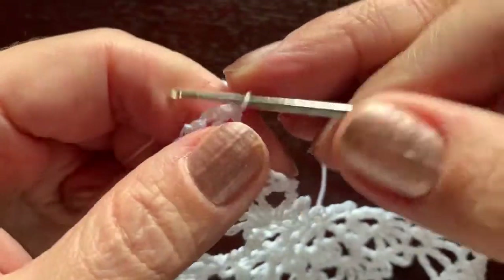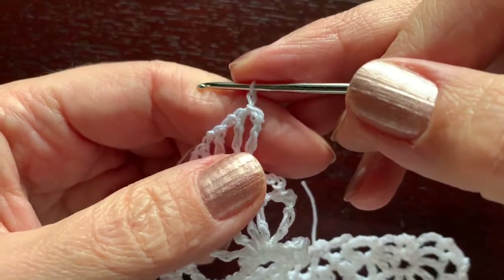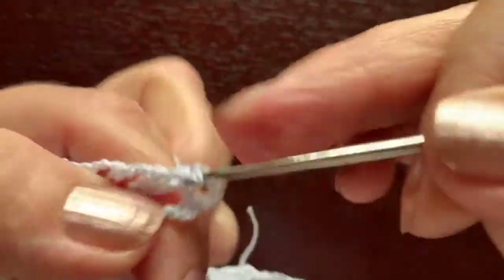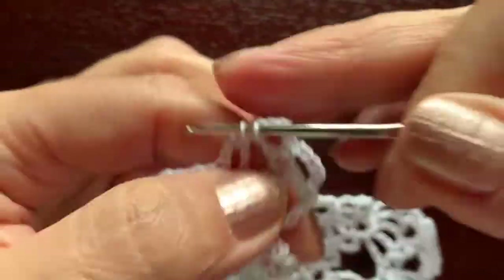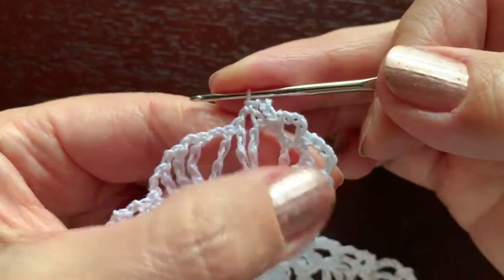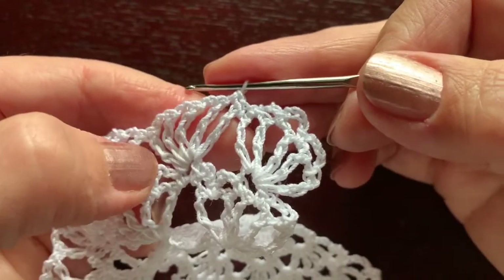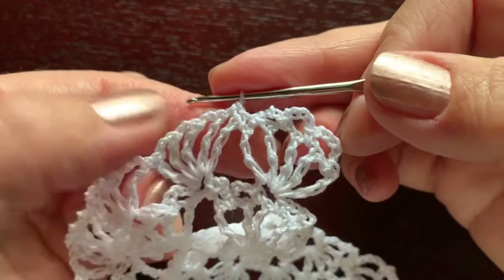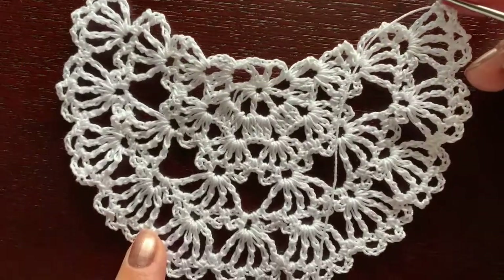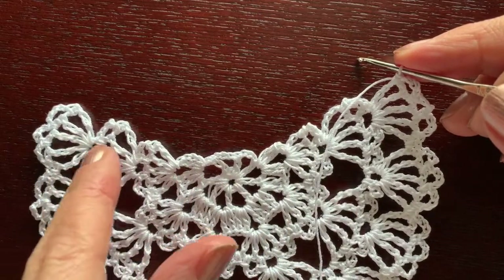The last row has chains of four: slip stitch, chain one as single crochet, chain four, single crochet, chain four, single crochet, chain four, single crochet — three arches — then one single crochet, second single crochet between groups, third single crochet between the first triple crochet. Continue like this to the end, then make similar arches on the other side of the wing, spreading them as regularly as you can.